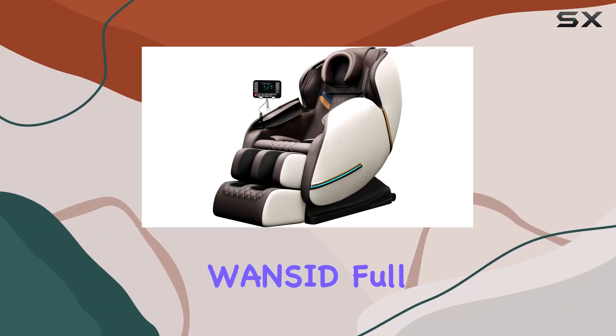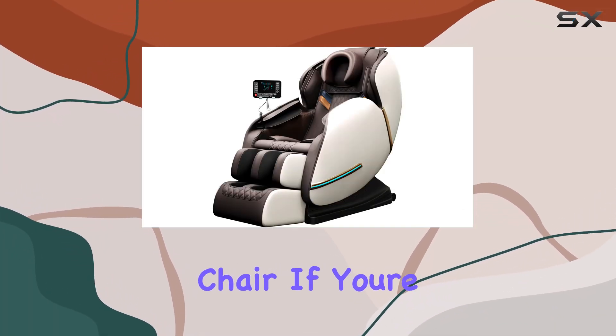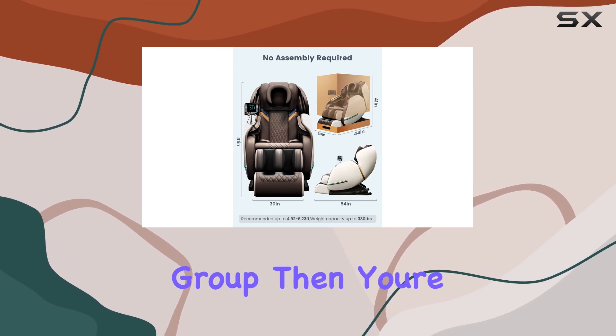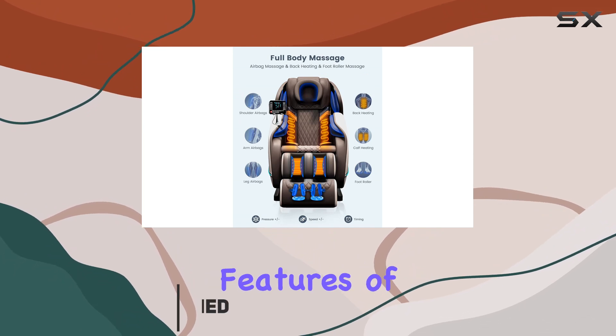Welcome to our review of the Wansit full body massage chair. If you're in the market for a luxurious massage experience that targets every muscle group, then you're in the right place. Let's dive into the features of this remarkable chair.